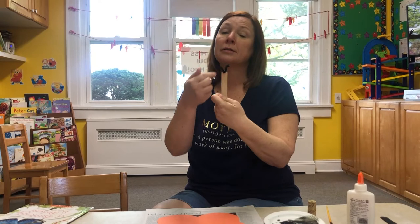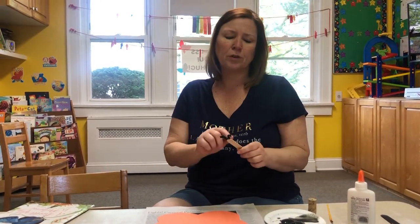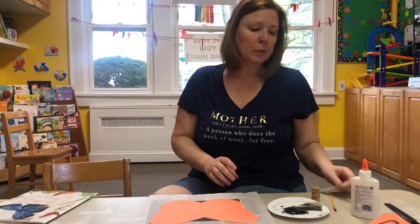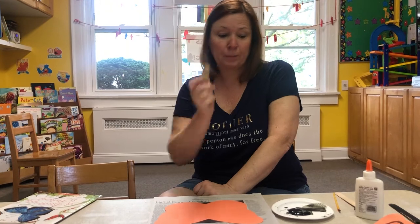I glued the antennas on for you because it's a little tough for glue to hold the pipe cleaner. And in each of your packages you have a wine cork. Today we're going to use the wine cork almost like dot dot paint.